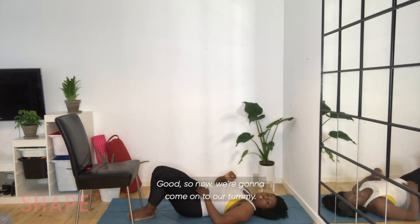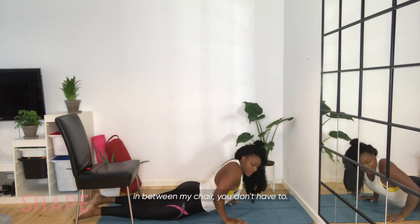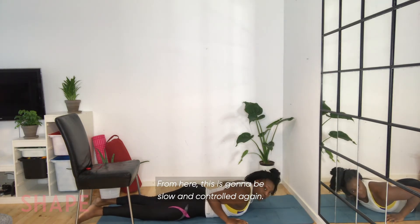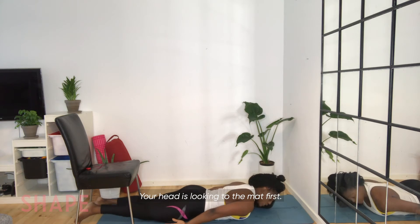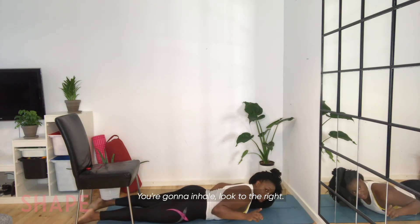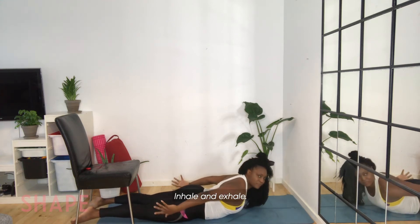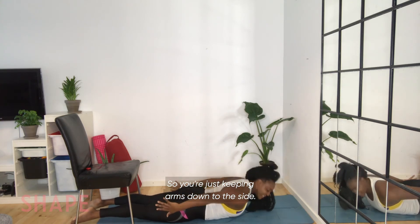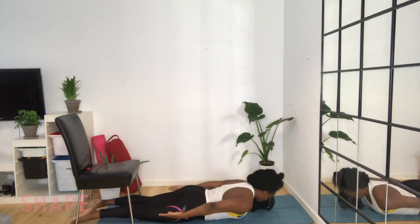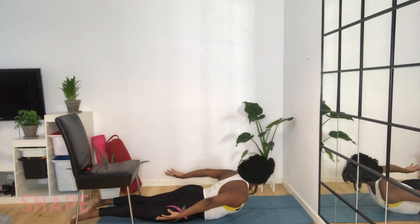Now we're going to come onto our tummy. Bring my chest down. This is going to be slow and controlled — we're just going to be raising our upper body just slightly off the floor. Extend those arms down, head looking to the mat first. Inhale, look to the right — exhale, look down at the mat. Inhale, look to the left — exhale down to the mat. Keep your arms down to the side.